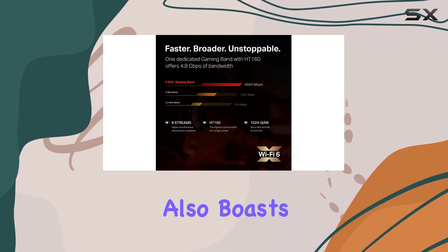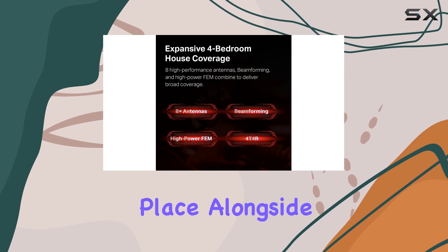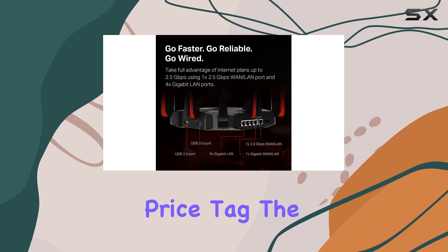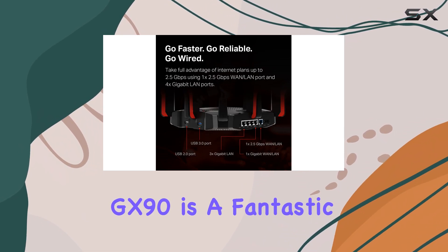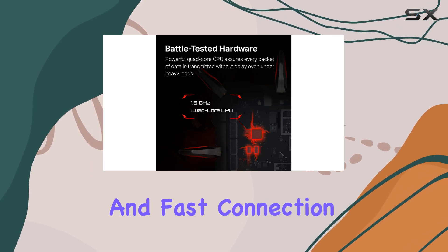Keep in mind that this router also boasts a sleek and stylish design, so it won't look out of place alongside your other gaming gear. With its impressive performance and affordable price tag, the TP-Link Archer GX90 is a fantastic option for gamers seeking a reliable and fast connection.